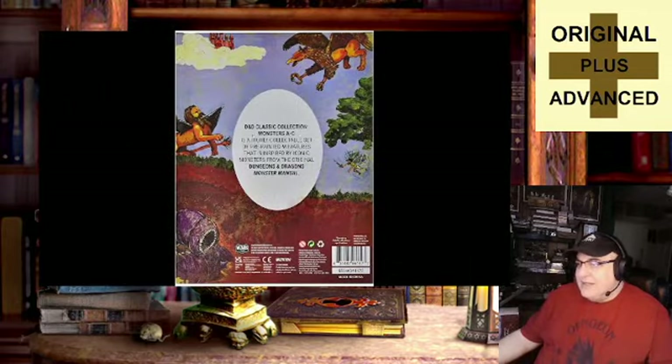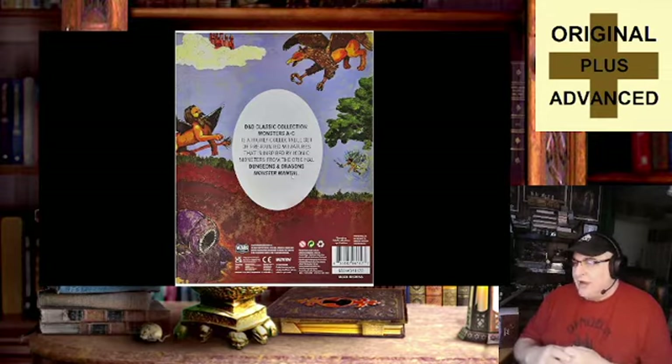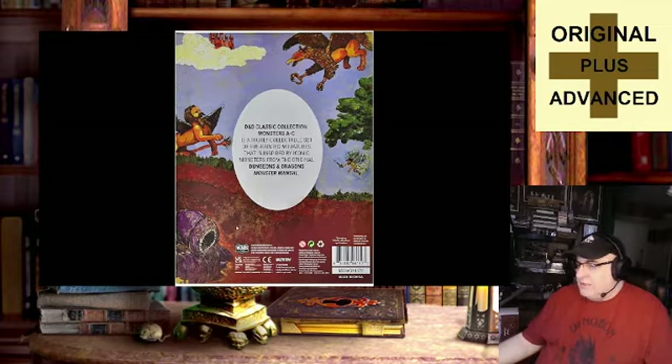The back of the box says: D&D Classic Collection Monsters A to C is a highly collectible set of pre-painted miniatures inspired by iconic monsters from the original Dungeons and Dragons Monster Manual. I should say first edition. It is the original Monster Manual, because although there was a basic set that came out before it and before AD&D, there was no Monster Manual for either of those. So it is the original Monster Manual — fair to say. Though the monsters pictured on the back don't appear in this A to C collection.